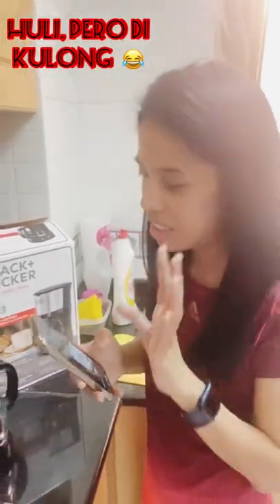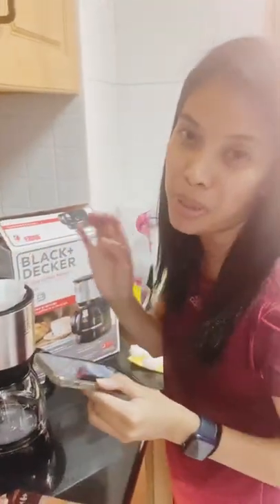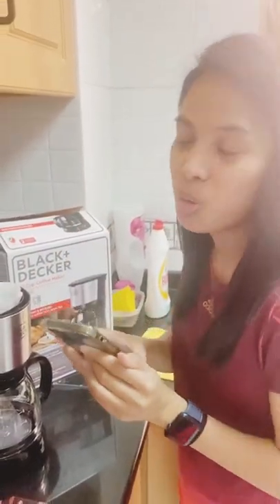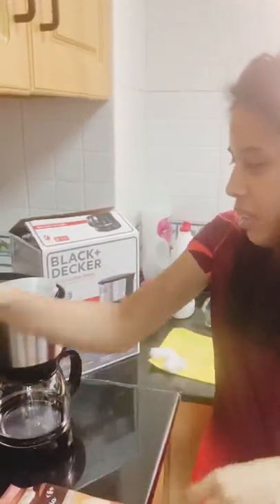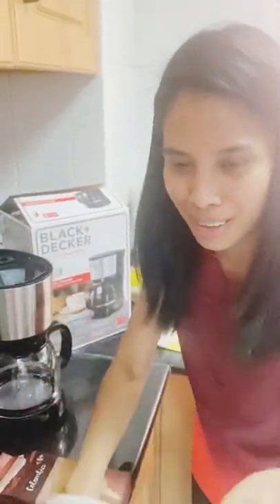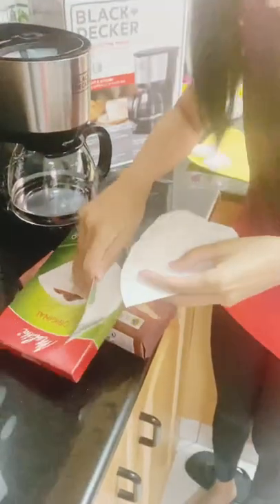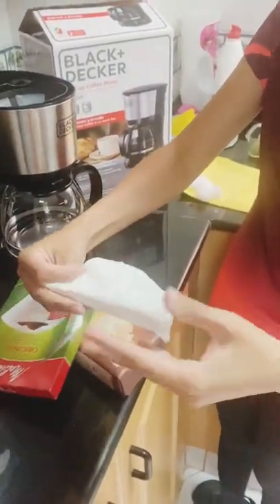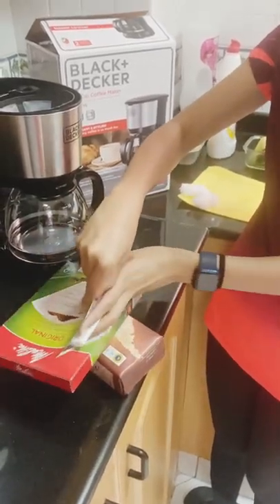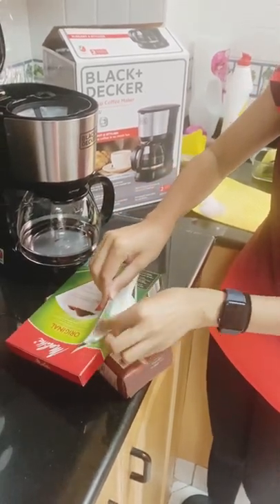I'm struggling here, guys. My friend who has a coffee maker said there's no need for filter paper — but mission failed! Anyway, we need to save money during this pandemic. Let me put it back. It's a bit hard to refold, but in case we need it in the future, it's still usable.